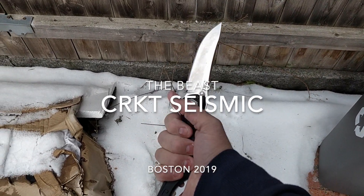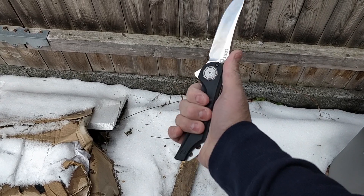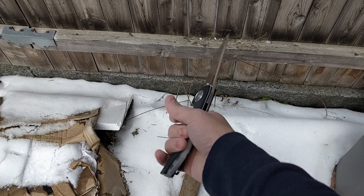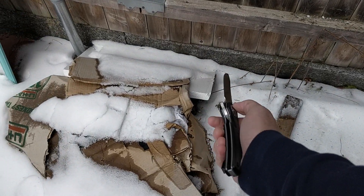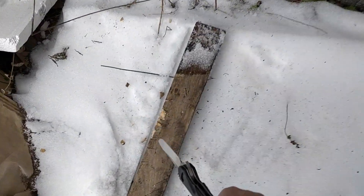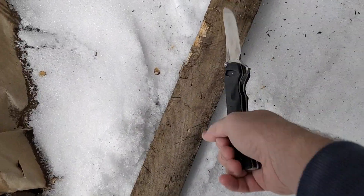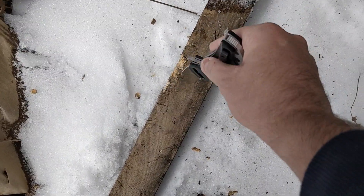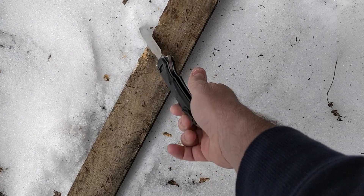So let's test the CRKT from Flavio Icoma. Flavio graciously sent me this to test his new locking system. I already did a bunch of tests that you can see in the other video going up on YouTube, so I'm risking my thumb here — let's do it in a safer way.